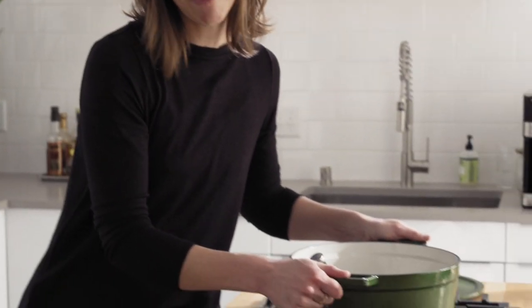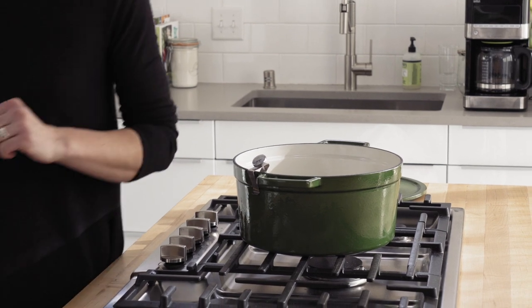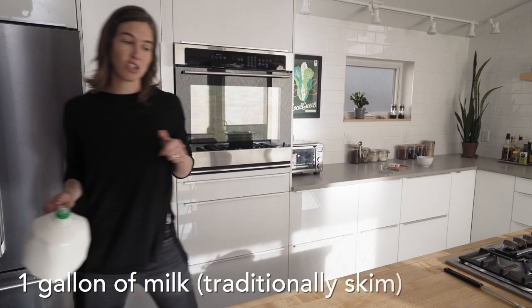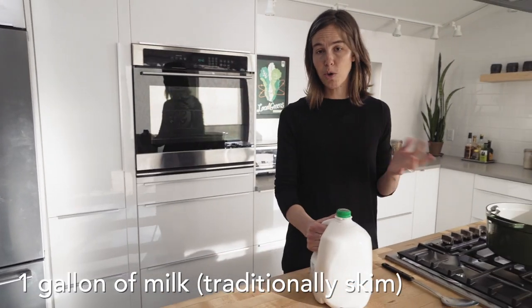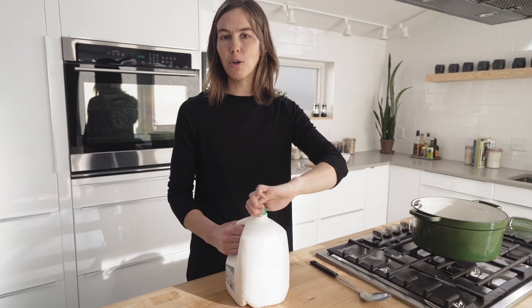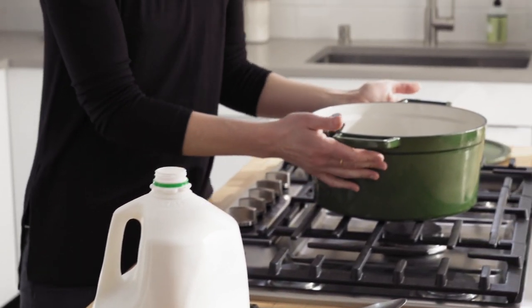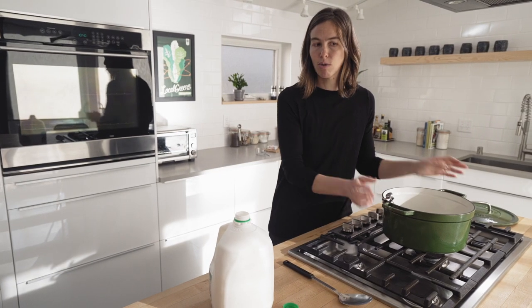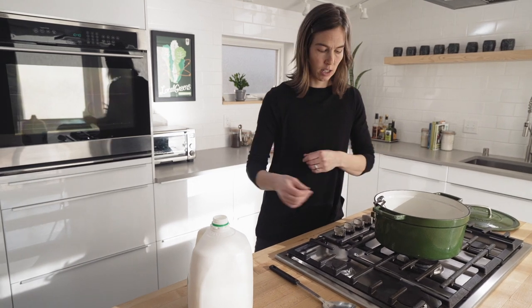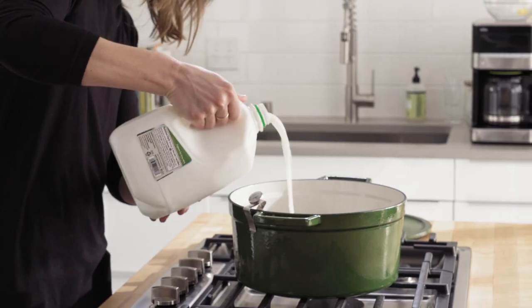You need a large heavy pot such as a Dutch oven or a stainless steel pot. Skyr is traditionally made with skim milk, though you can experiment with 2% or whole milk — whatever your preference. It's really important to clean your pot in the beginning and make sure there's no residue of savory foods in it. Once you have a nice clean pot, you're going to fill it with a whole gallon of milk.